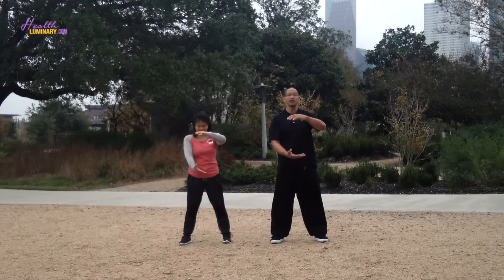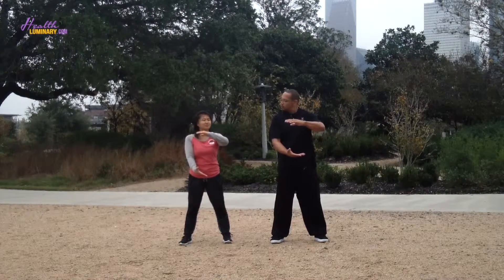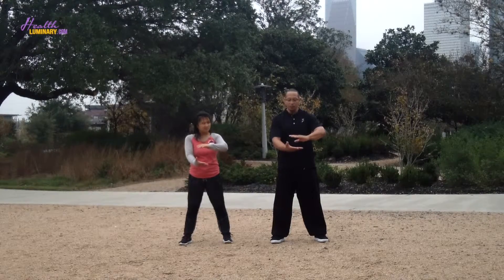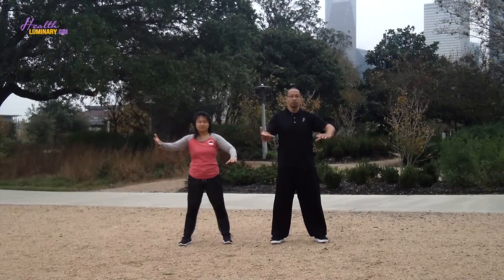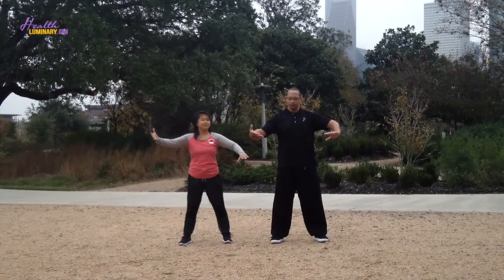We've got this imaginary ball of energy between the palms. Now we're going to smush the ball down a little bit, make it a little smaller, and then separate the ball — left hand is up, right hand is down. There's space under the arm, spreading the body out as if you're trying to touch the walls to either side of you.